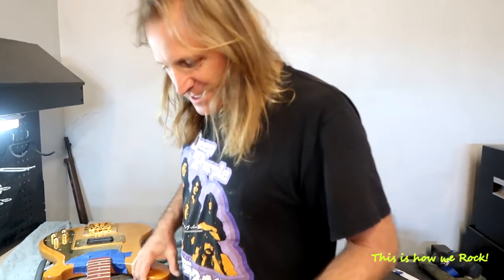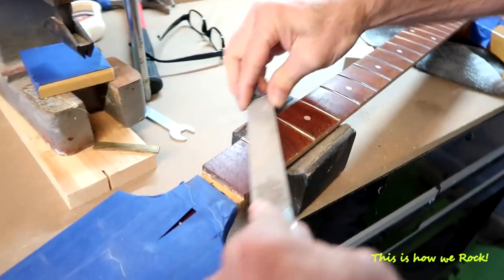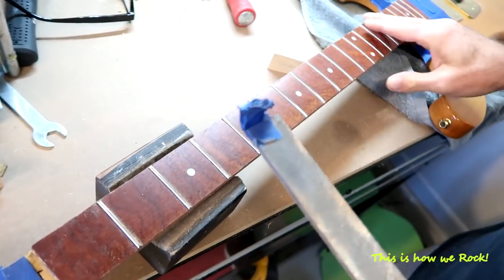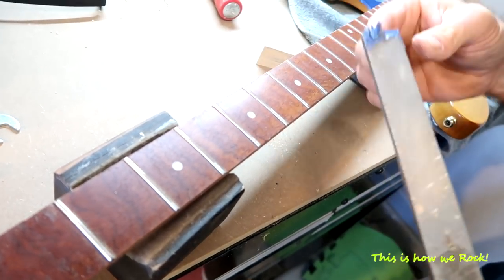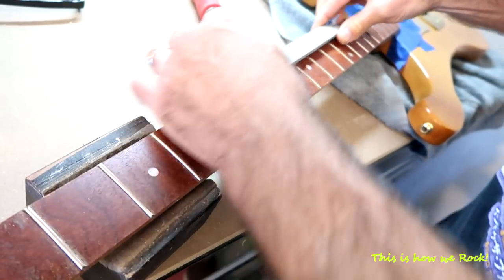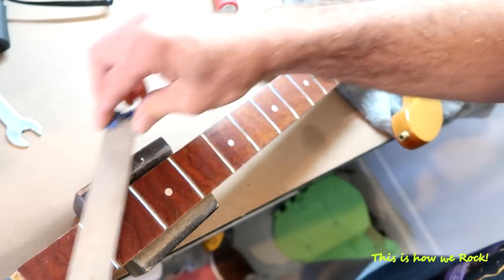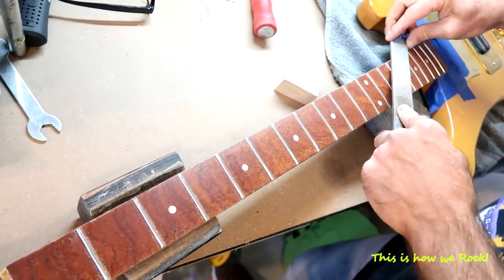Alright guys, I got them all in, and now I'm just fixing the frets — filing them a little bit. You want to round the corners. This isn't the ultimate way to do it; if I had it set up I would have a little jig set up, but this is working fine for me. Getting these all smoothed out.